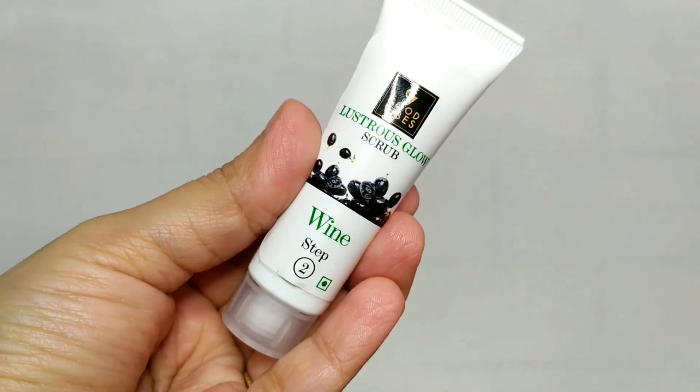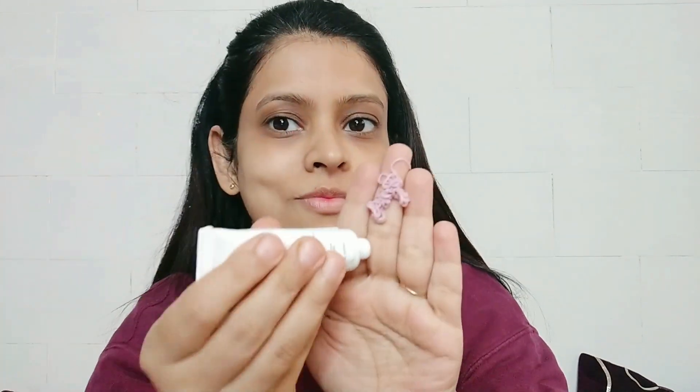Step 2 is to do the scrub. I've been scrubbing for around 2 to 3 minutes. The fragrance is very good — it's not a strong fragrance, it's very light. At the same time, the texture is very fine. It's not harsh on your face. So all in all, it's really nice.